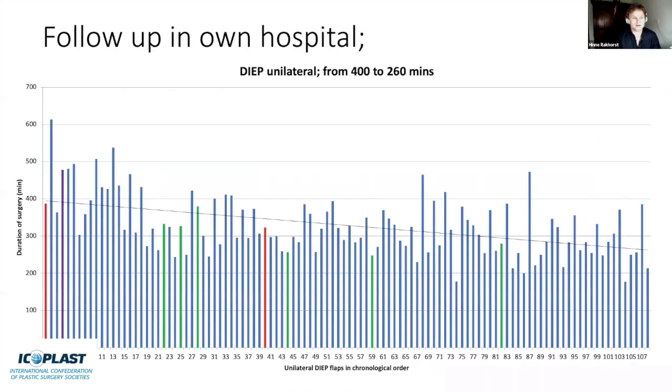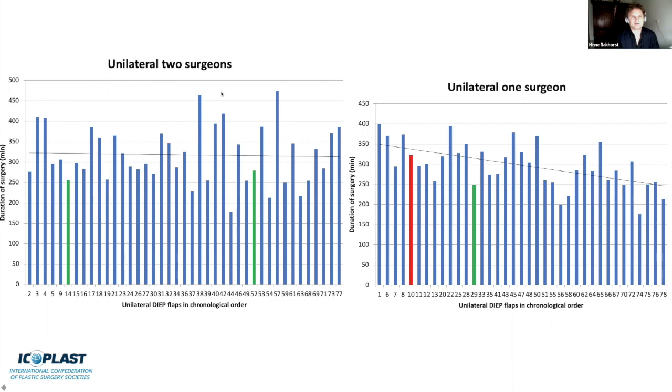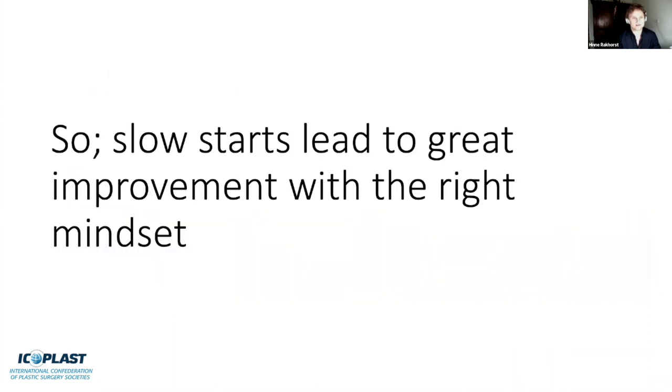You'll see that complications decrease as time evolves, and there's a steep reduction in surgical time if you focus on efficacy. You'll show it's safe to start such a program, which helps convince others. Looking at almost 100 unilateral DIEP flap cases, flap loss is quite acceptable—under the 2% mark—and surgical time moves from an average of 400 minutes down to 180 minutes. Comparing unilateral cases by two surgeons versus one surgeon, the decline in surgical time is actually quicker in the one-surgeon scenario. A slow start leads to great improvement with the right mindset.